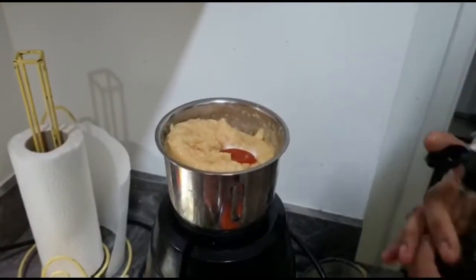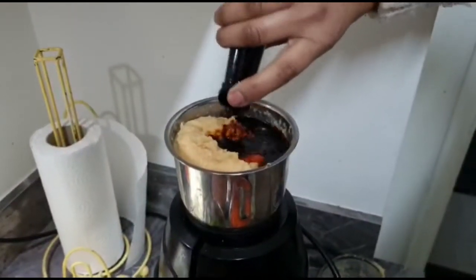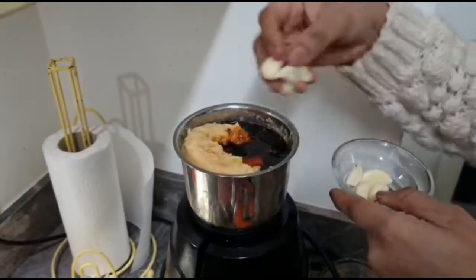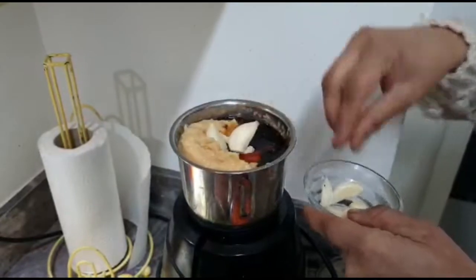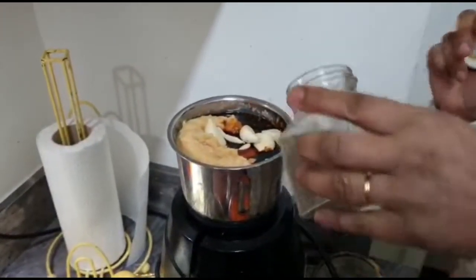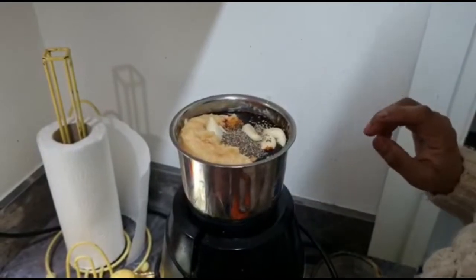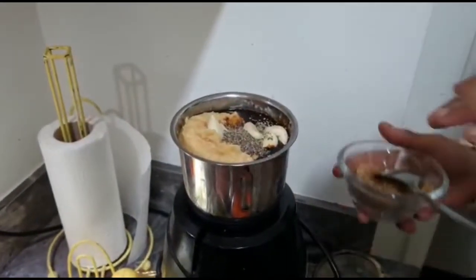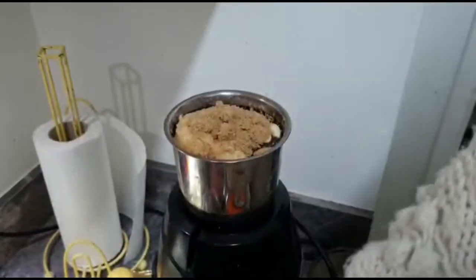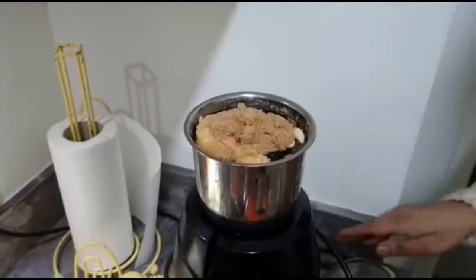I will put all the amounts in the description below. Garlic — I'll put four to five, actually six cloves. A little bit of black pepper, brown sugar, and then ketchup and vinegar — I'll add those after and grind everything together.